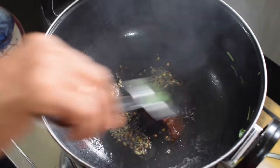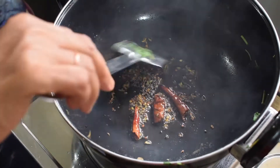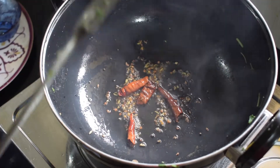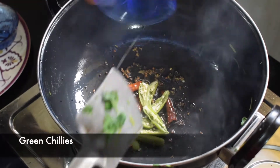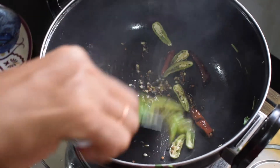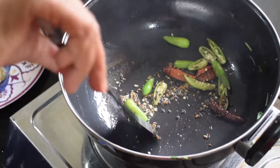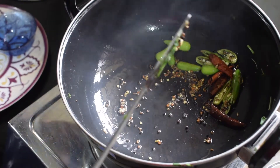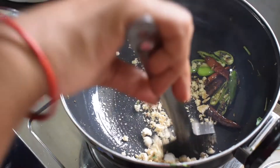If we add the rice in, we will be able to make the rice. We will add a little bit of rice. When we cut the bread on the rice, we put our hands on the bread. If we cut the bread to the rice, we cut the bread.